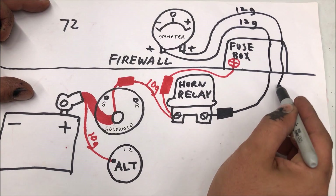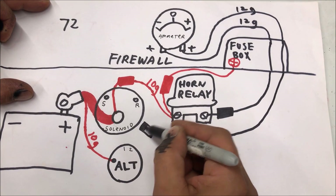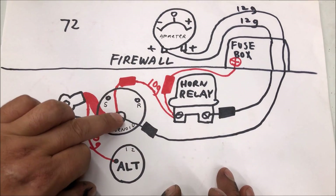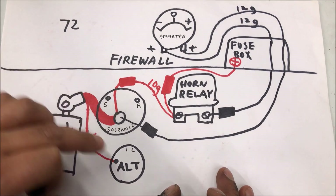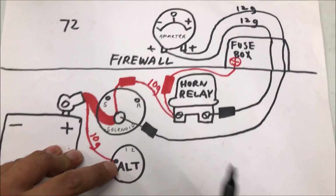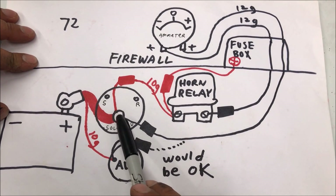This is where it gets super confusing — they ran this ammeter lead over here with a fuse link to the starter. Pretty much what you can get from this is: if that lead is going to the starter solenoid straight to the battery, you could run it to the alternator instead, but I do not recommend doing that just because of the way it looks, unless your car may have possibly been wired like that from the factory.